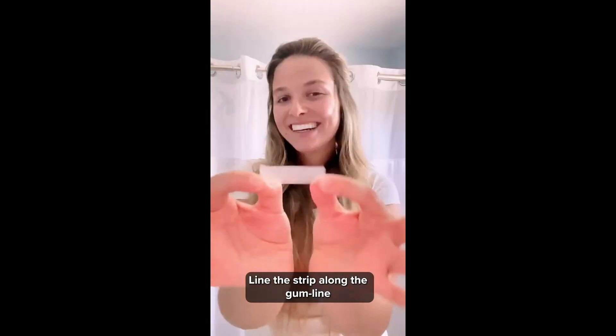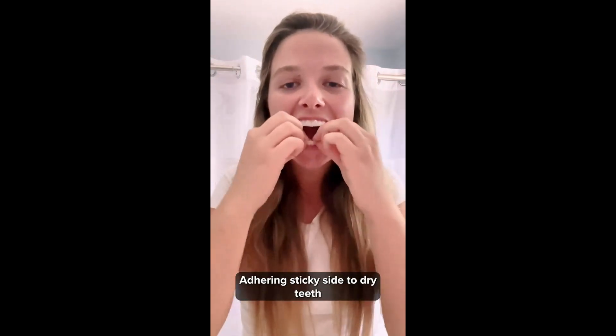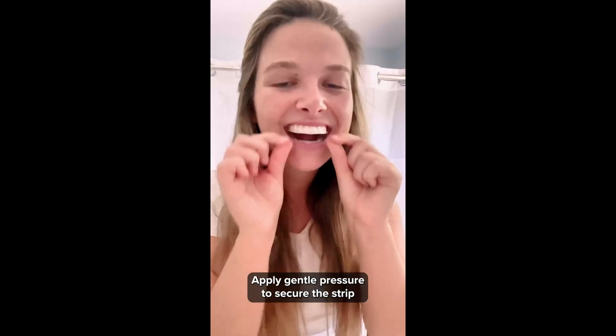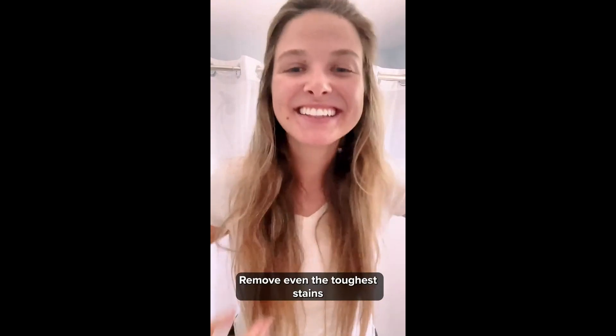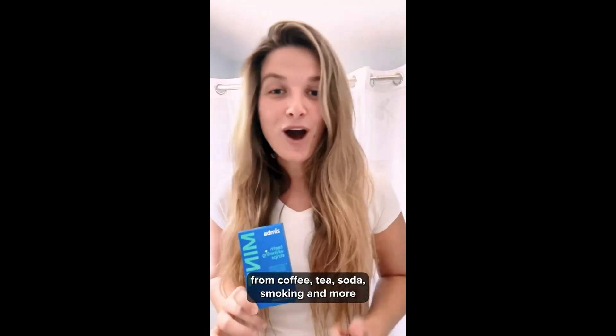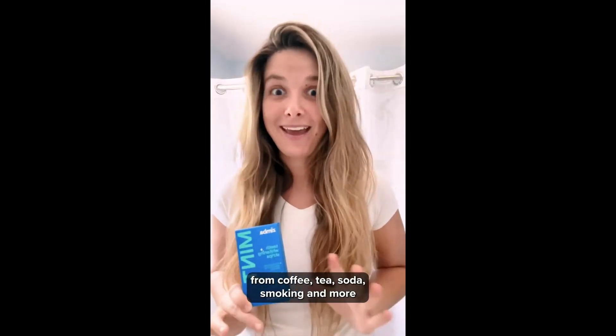Peel each strip away from the film — use the big strip on top, small on the bottom. Line the strip along the gum line, adhering sticky side to dry teeth. Apply gentle pressure to secure the strip, then remove at 30 minutes to reveal your whiter smile. These Zimba whitening strips remove even the toughest stains from coffee, tea, soda, smoking, and more.